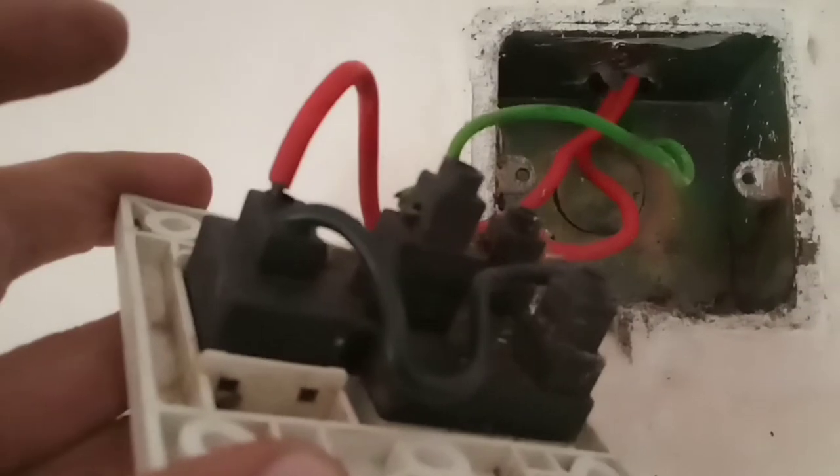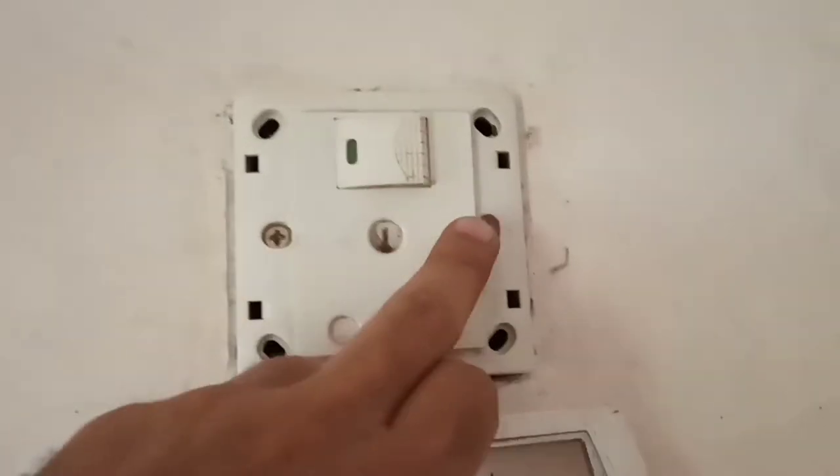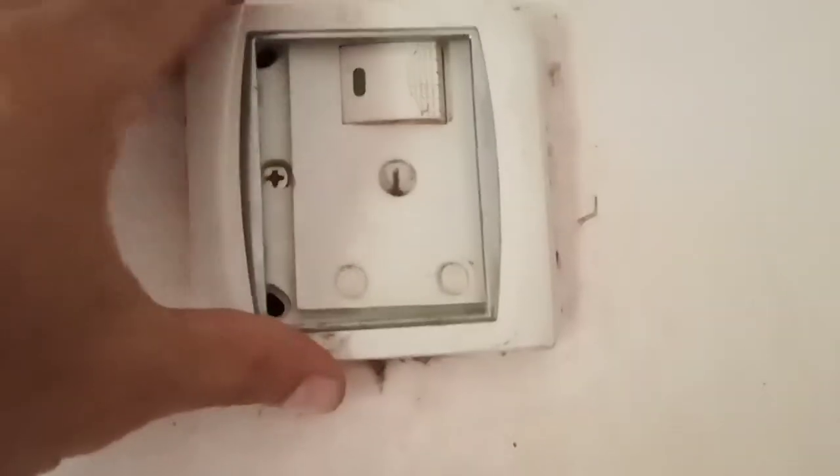Now I'll put the wires into the holes. Wiring is done, just keep it as it is. Now attaching it back to the wall with the screws.